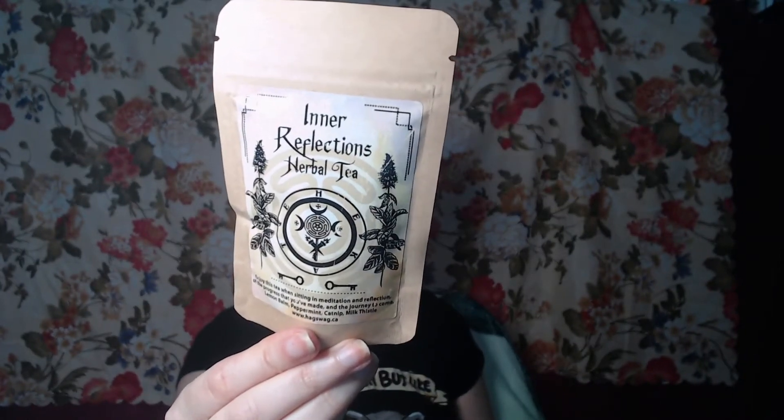And we have some 'Inner Reflections' herbal tea, with some nice motifs on the front of it. It says: 'Enjoy this tea when sitting in meditation and reflection of the progress you've made and the journey to come.' Ingredients: lemon balm, peppermint...